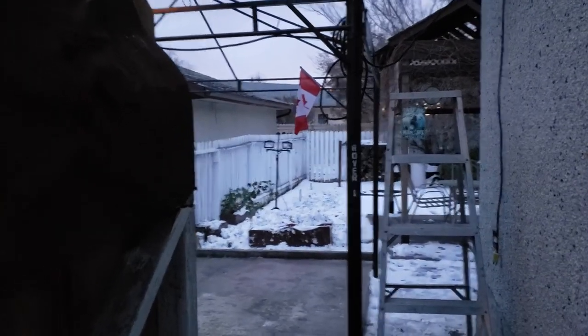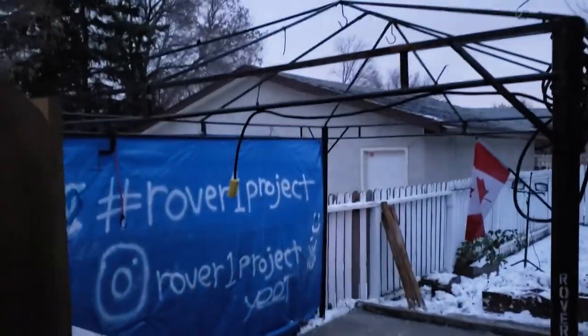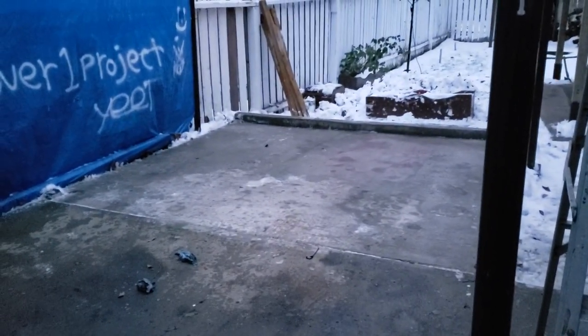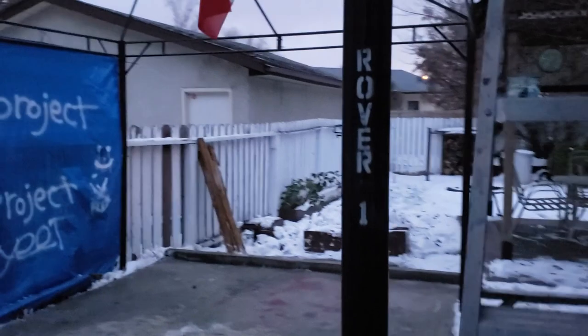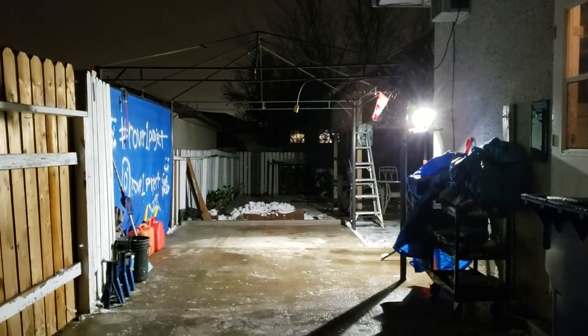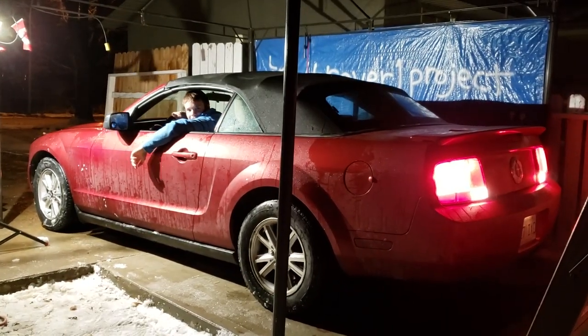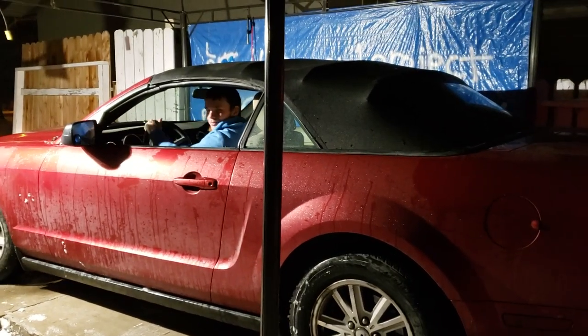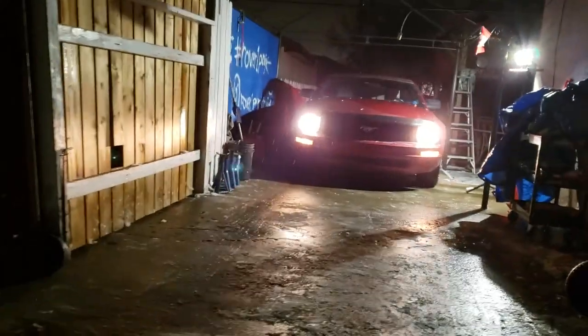It's official - the Rover One project is done for the winter. Sad sight - a Jeep used to live here. Canadian-made Rover One, meet new Mustang. Turn left a little bit... now it's right. Sad day for the Rover.